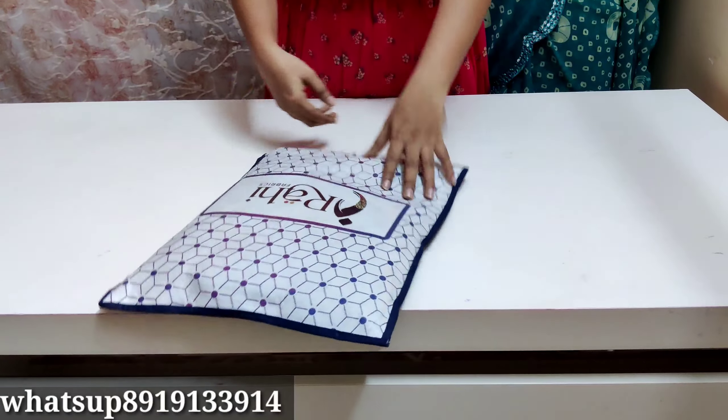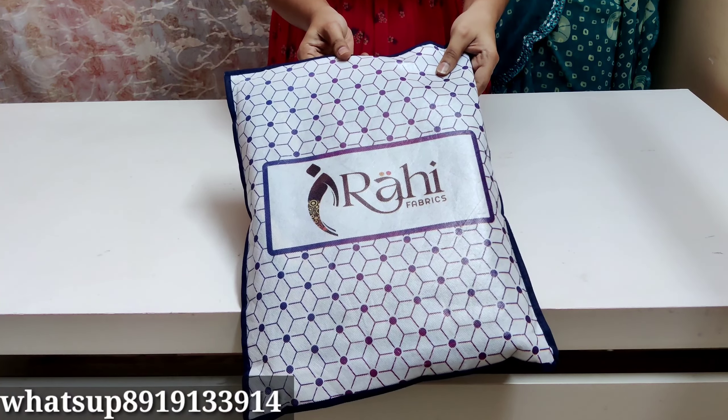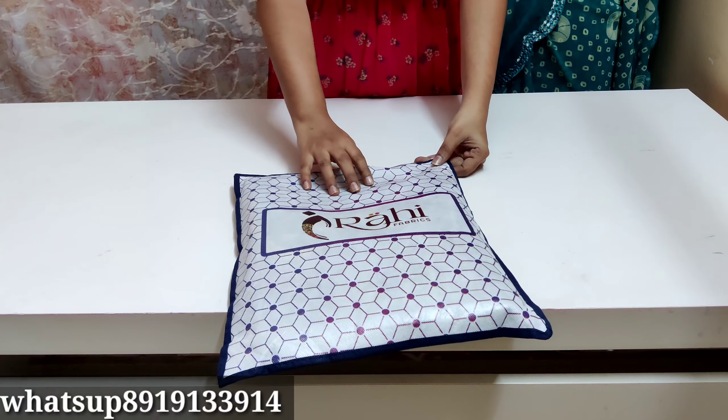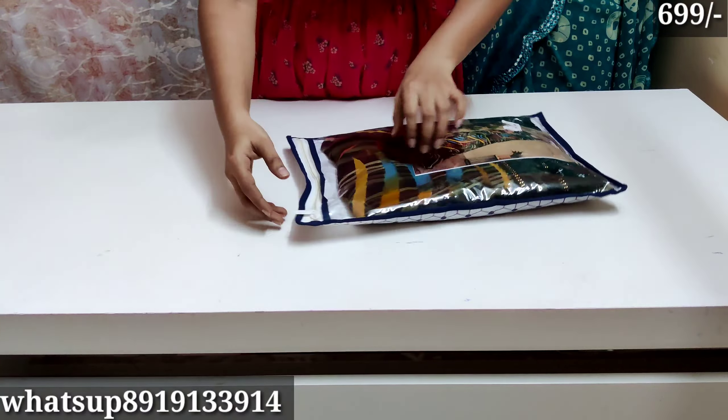Hello everyone, welcome back to my channel. In this video, I have a brand of georgettes. I have a soft georgettes.